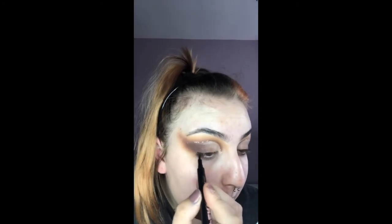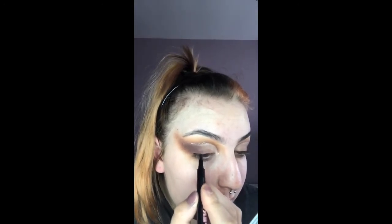Once I'm happy with the glitter, I'm going to move on to the eyeliner. I'm going to take the eyeliner to the top of my lash line.